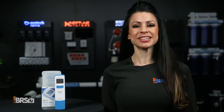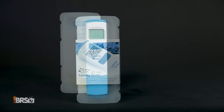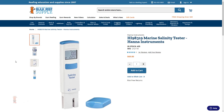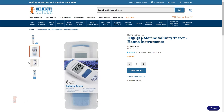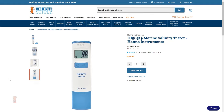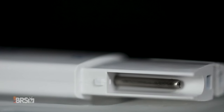Today's Reef Gear feature is the Hanna Marine Salinity Tester. I'll tell you what makes Hanna's handheld tester different from other salinity testers and how to save over $1,400 by using this tester for quick and consistent salinity and temperature readings in seconds. So what does make this handheld salinity tester different from other testers? The simple answer is Hanna's temperature sensor.